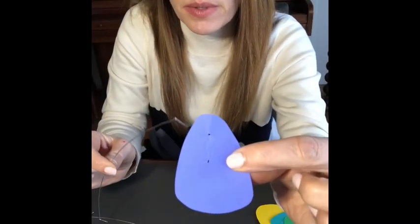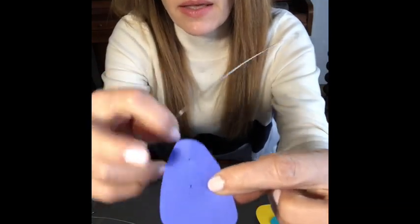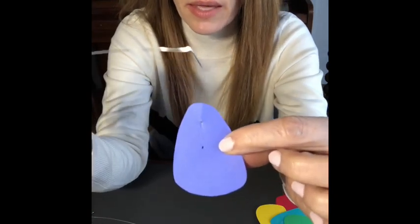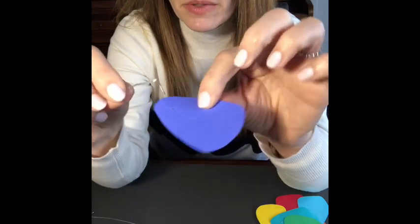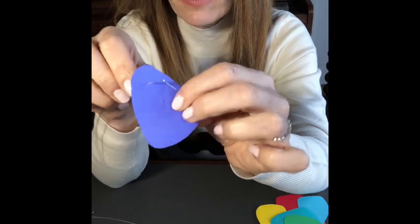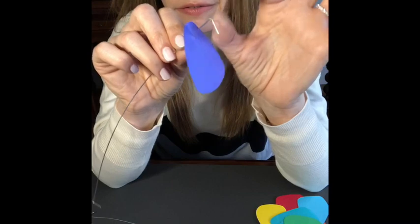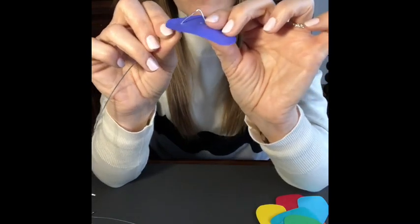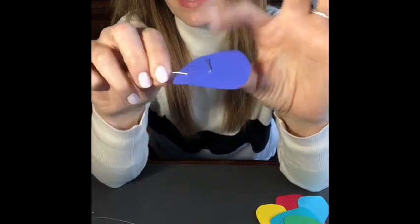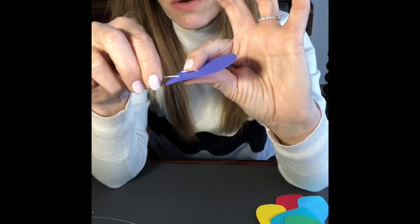There are two holes in the paper cutouts. You want to start with the hole that's closest to the edge, not the one that's near the center. Take that wire piece and stick it through the hole closest to the edge, pop it through, and find the hole on the other side. If you need to move your wire, it's so easy and flexible — you can do it with your fingertips. Push it through that second hole, then with your index finger and your thumb, just pinch it closed.